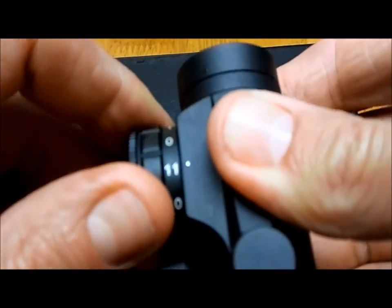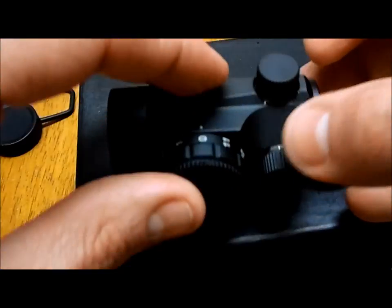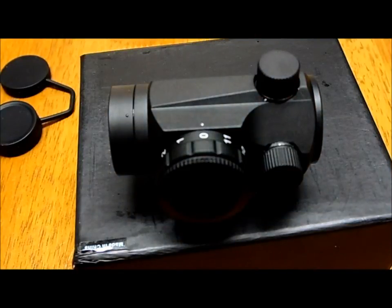The instructions are very clear — they show you how to do pretty much everything, like zeroing and everything. This one is going into my new project, which you might be able to see pretty soon. That's it for this quick overview.